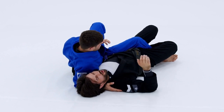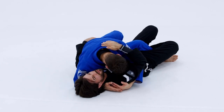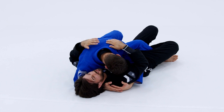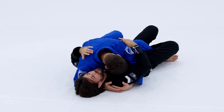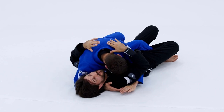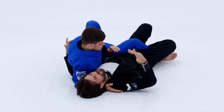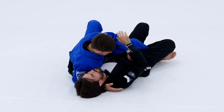For my arms — if he underhooks me here, honestly, that's what I want. It's going to make his base really thin up top. He doesn't have a lot of base in this position because his back is exposed and it's very hard for him to post his arms backwards if I have any rocking motion. That's the nice thing about this position — you don't have to have your spider senses fully turned on. If he goes here, this is fine.